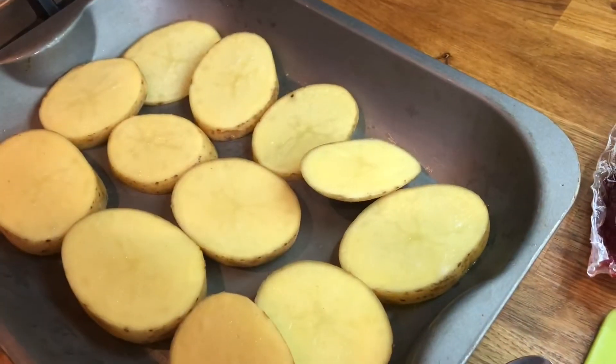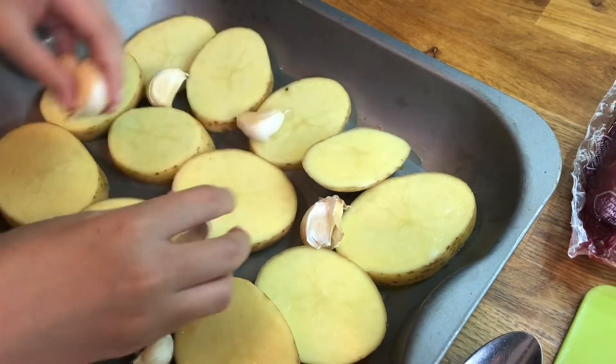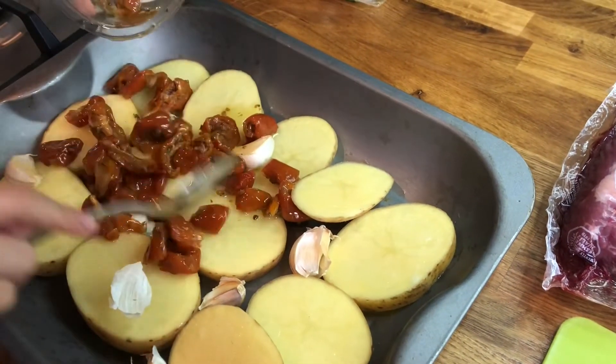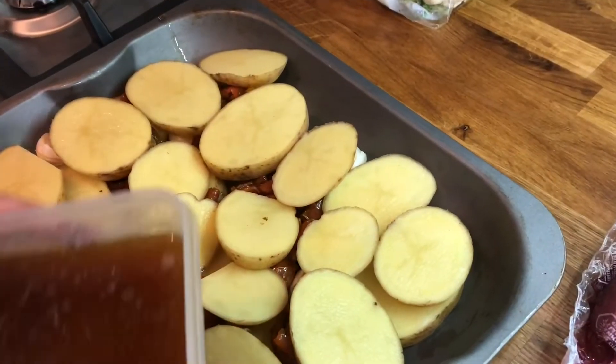You first start off with putting a layer of potatoes down, then you toss around your garlic. Then you pour in your tomatoes, and you can spread that around with a spoon. Then we put another layer of potatoes on.